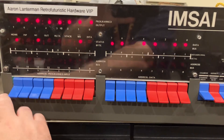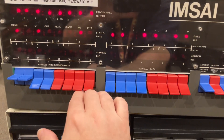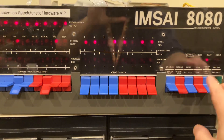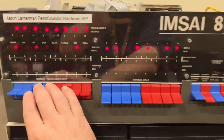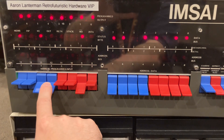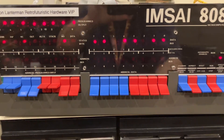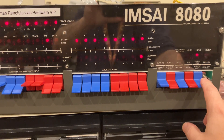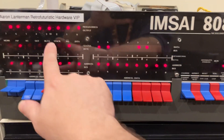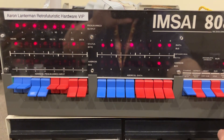Let me try another pattern. Maybe two up here, two up over here, two up over here — let's do something like 1, 1, 0, 0, 1, 1, 0, 0. Yep, there it is. There's that pattern in the data, but it's not showing up in the programmed output.